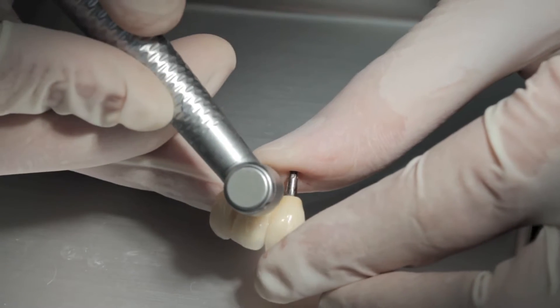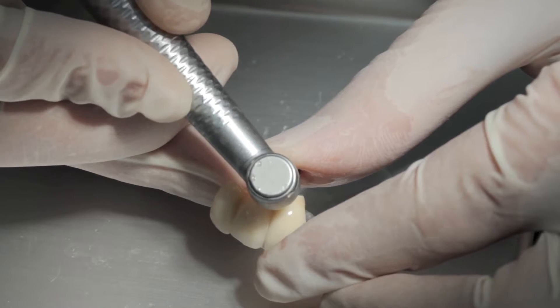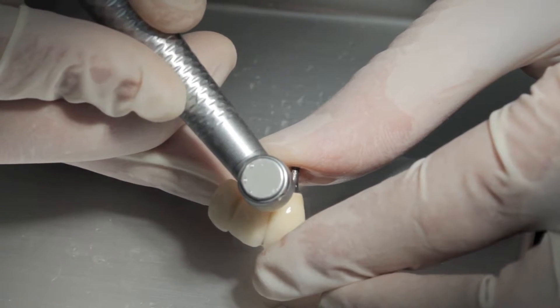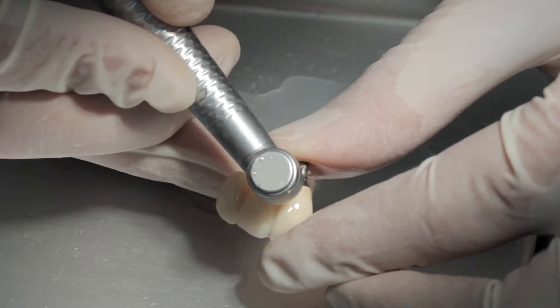We normally need to give these a bit of a wriggle to get them off — that's it, all done. So we need to open up the embrasure space between the two implants to allow safe and easy passage of the teepee brushes.